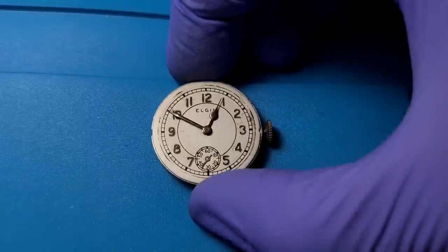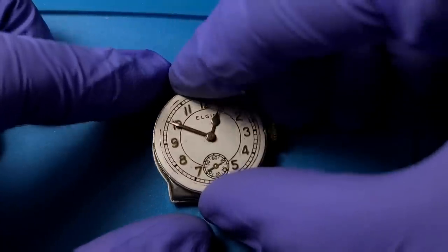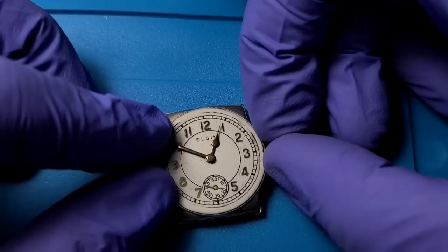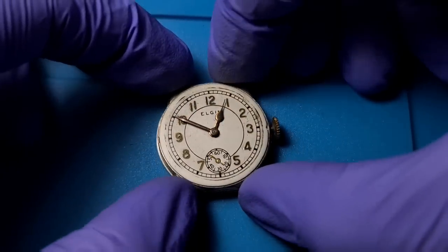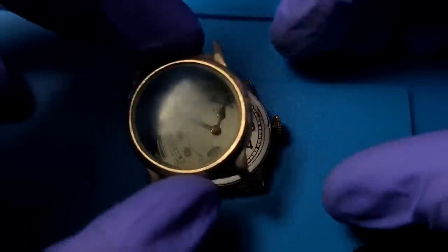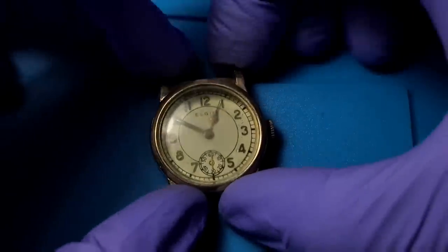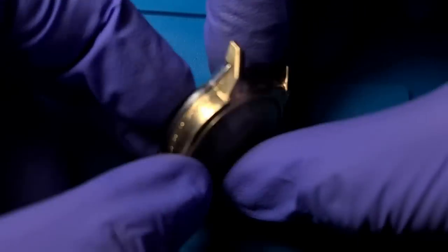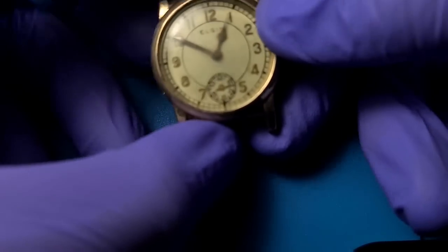After about three tries, I ended up taking a couple pieces of paper and putting them underneath the hour hand so that when I pushed it down there was just a little bit of clearance, and everything finally lined up as they should. Now I'm getting everything back in the case — everything seems to fit well here. And getting this front of the case with the very well-worn crystal snapped back in.